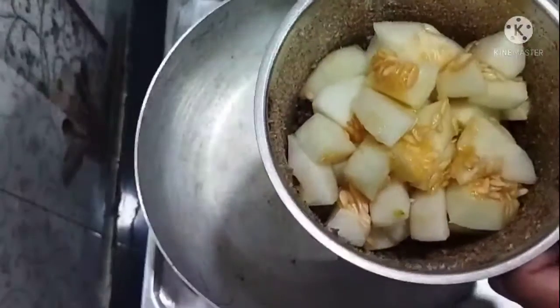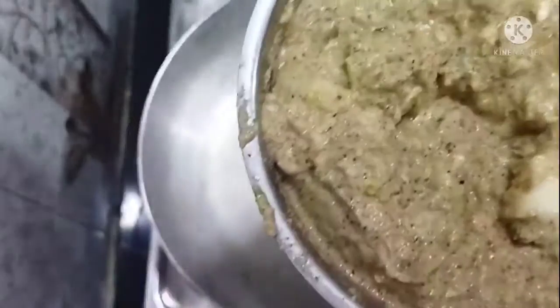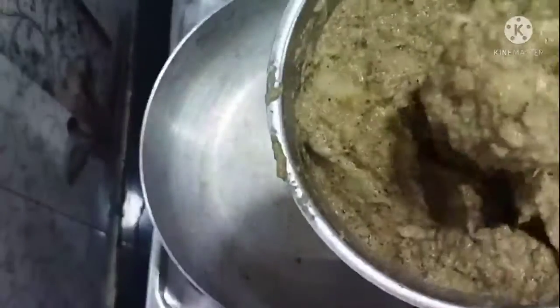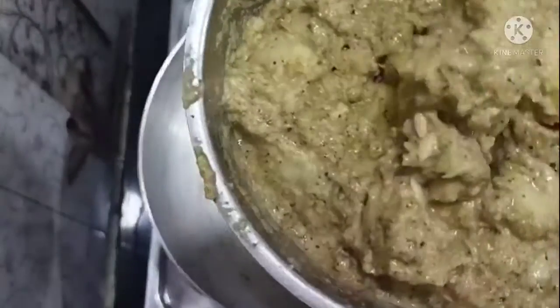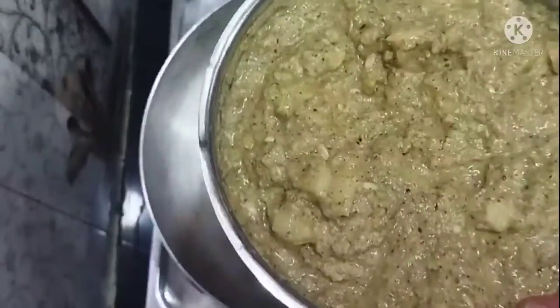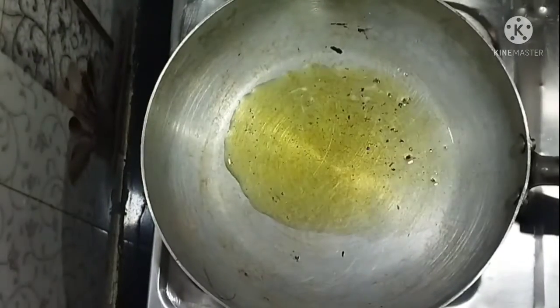If you want to make a small ends, make small ends. You'll start with small ends. The rice is very good.